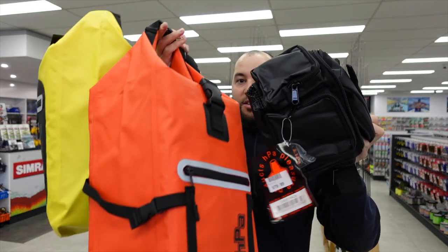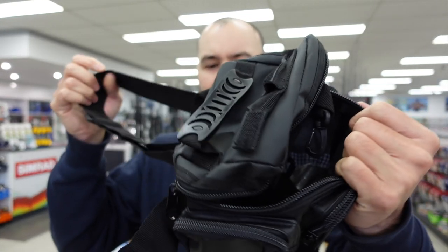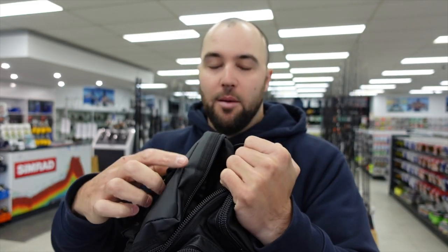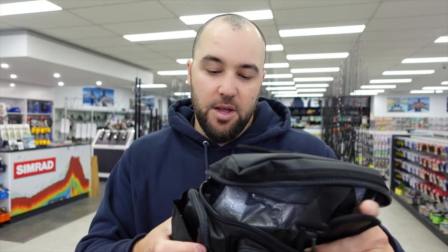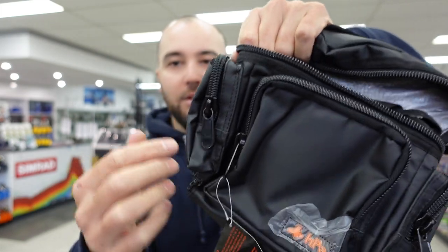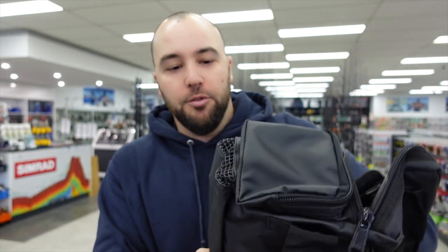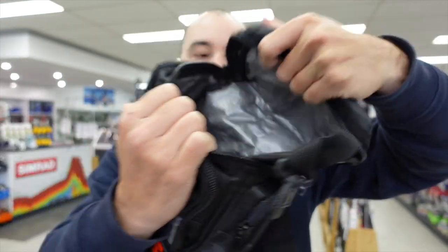Lastly this week, I want to show you some storage solutions from HPA. Like their pliers, HPA make really good quality storage — a lot of it is water resistant material. It's a French brand that makes premium quality stuff. This one here is a little chest pack that you can also wear around your waist. It comes with straps so you can wear it on your chest. It's good for fishing in the river or fishing up north when you're going along the shore and don't want to carry too much gear. There are compartments on the front and both sides, and it has a mesh bottom so you can easily wash out any sand.